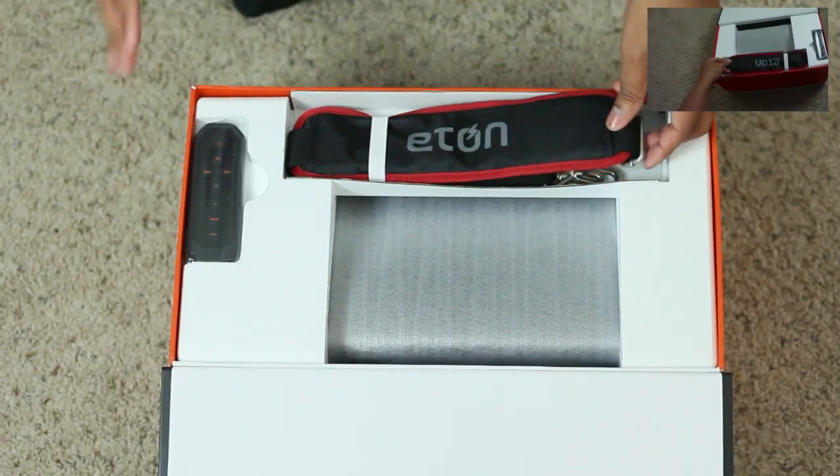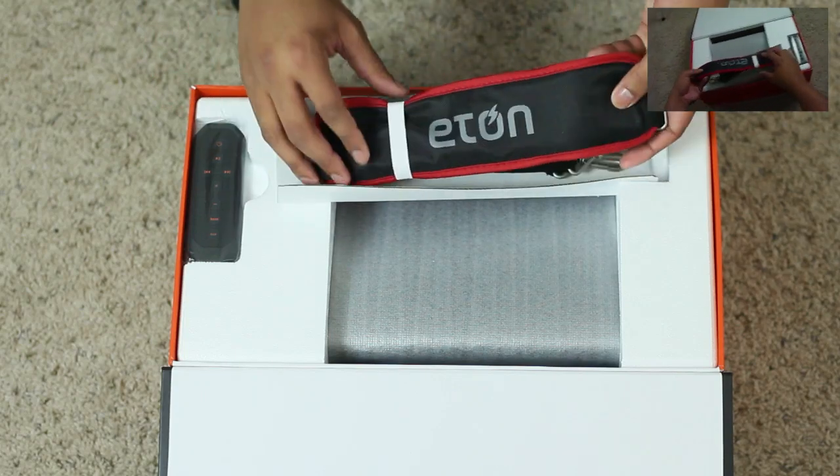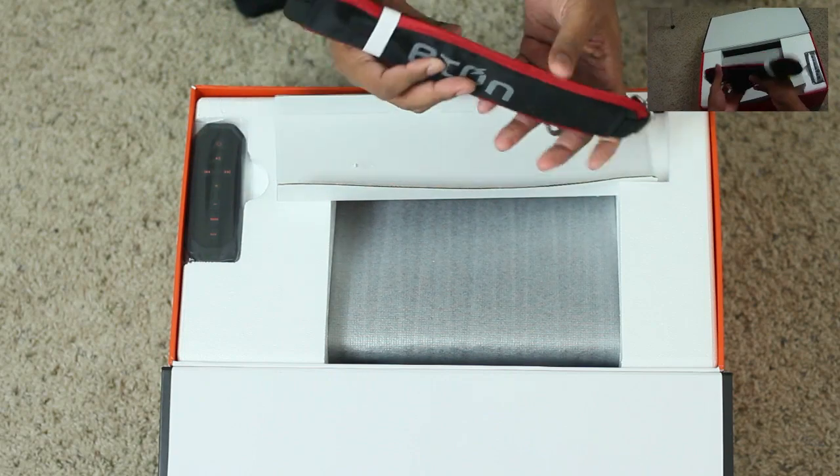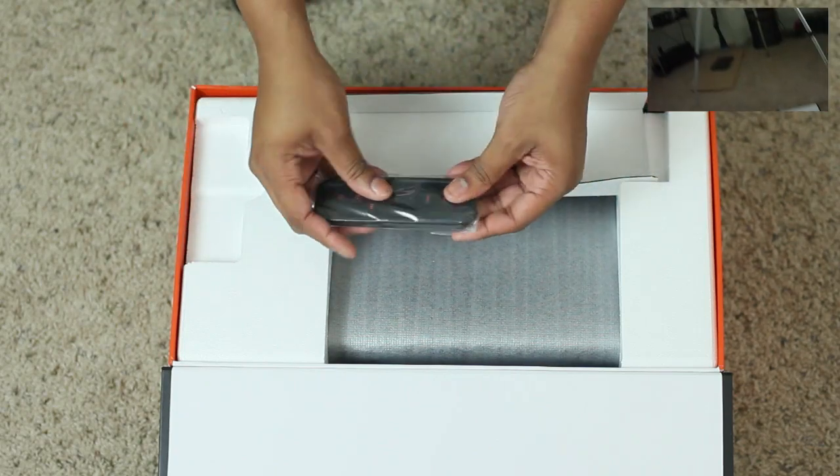Alright, so I'm doing the unboxing here with my little Soulja cam as well, just trying it out. We've got a nice little shoulder strap here — it has a nice little cushion so you're going to be taking this thing around. We also have a remote control.